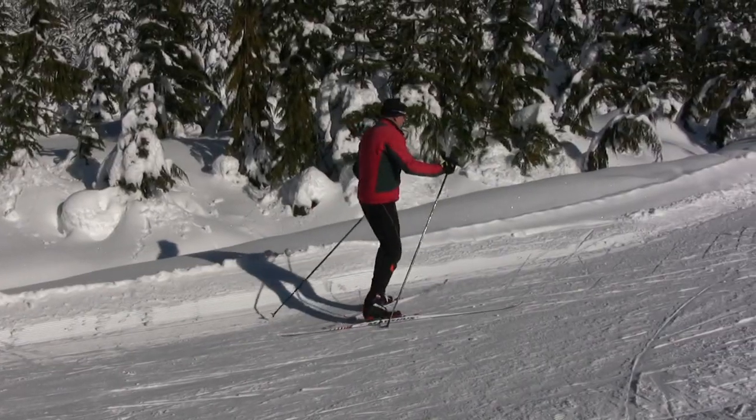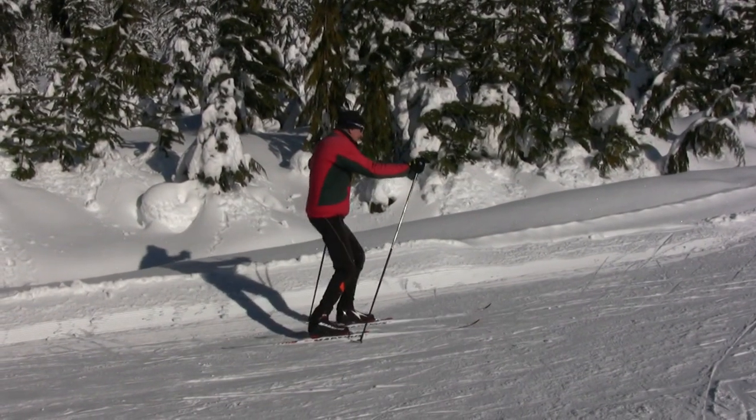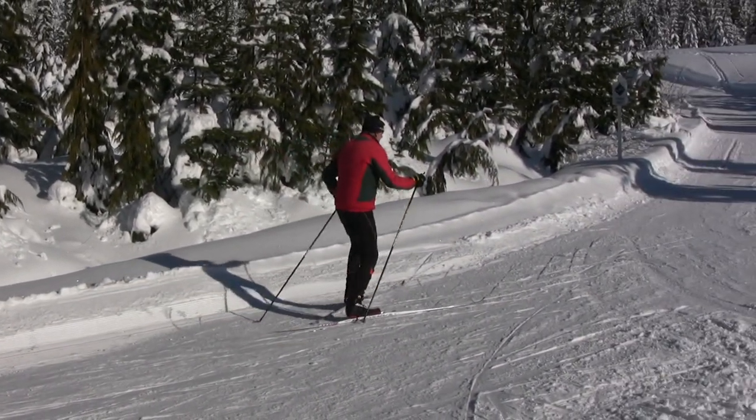Most cross-country ski trails will have some uphills, so be sure to use the herringbone in these situations. A key thing to remember if you are sliding back is to edge your skis, as I show in this case. A slight inside edge will prevent you from sliding backwards.